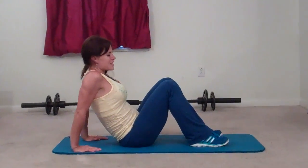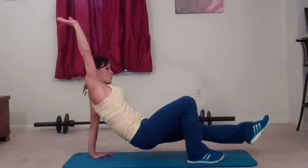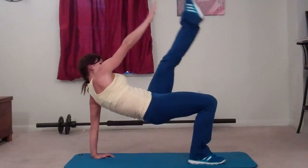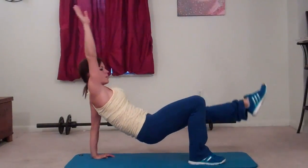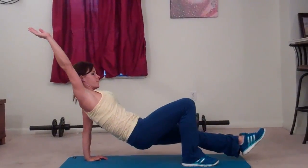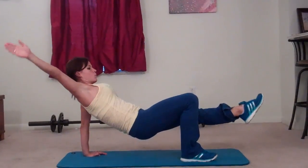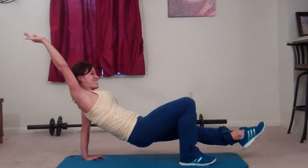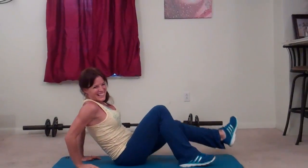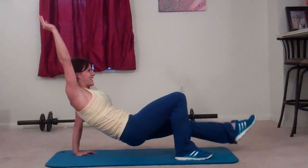Same thing on the other side. This time my left leg is going to lift, right arm is going to reach and press. That's one. Weight is in my heel. Two. Three. Your butt should lift. Four. Five. Core stays tight. Six, seven, eight, nine. The balance on this one is challenging me. Ten. Eleven.